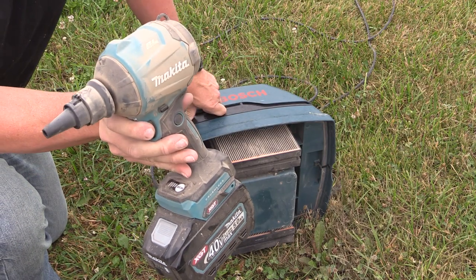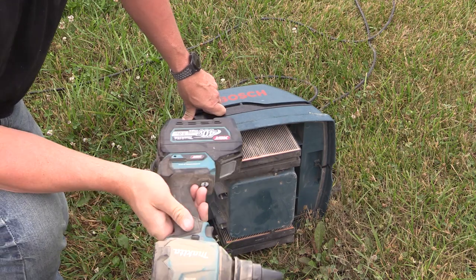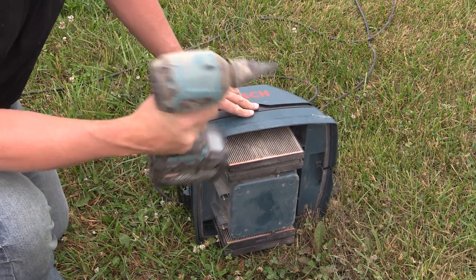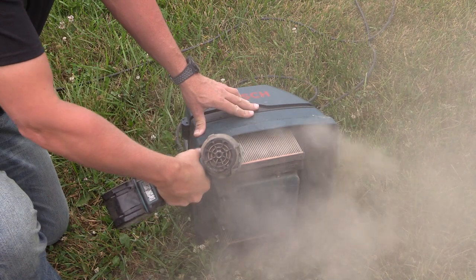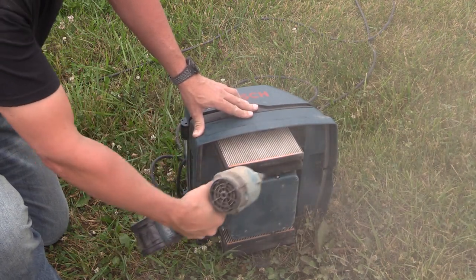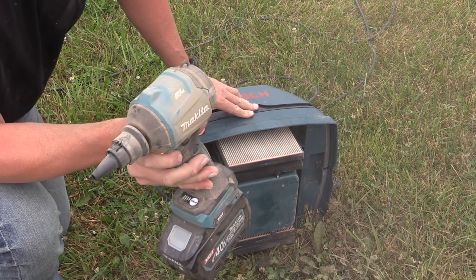This Makita blower truly takes the place of a small air compressor to blow out things on the job site. It's amazing how much air it'll actually move, but really how fast it'll move it. Check this out. It's impressive.